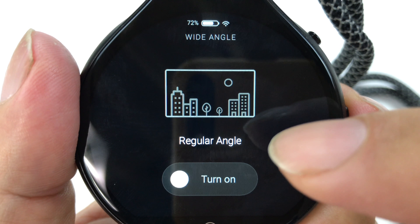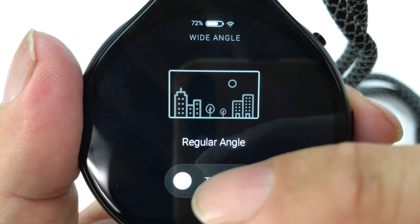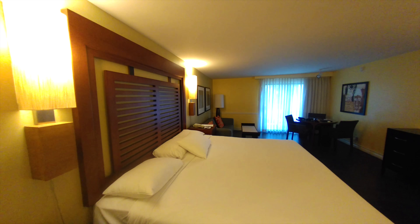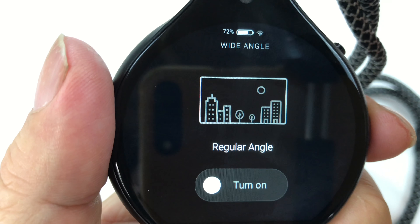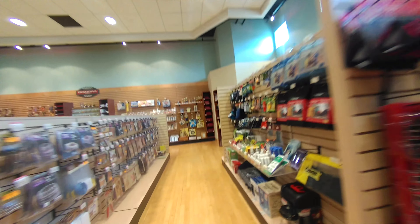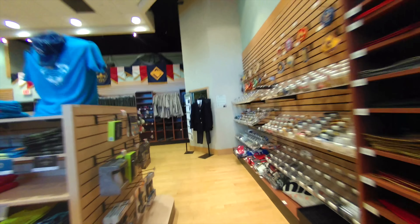The other thing I don't like is it's a little hard to know whether you're in fisheye mode or not. Going into the camera settings, you can get this wide-angle fisheye or just a regular angle, and I'm not really sure by the icons which angle I'm in. It says regular angle — turn on — and you'd think that puts you in regular angle, but then it says wide angle. So it's not really clear which one you're in. You have to look at the instructions to figure it out.